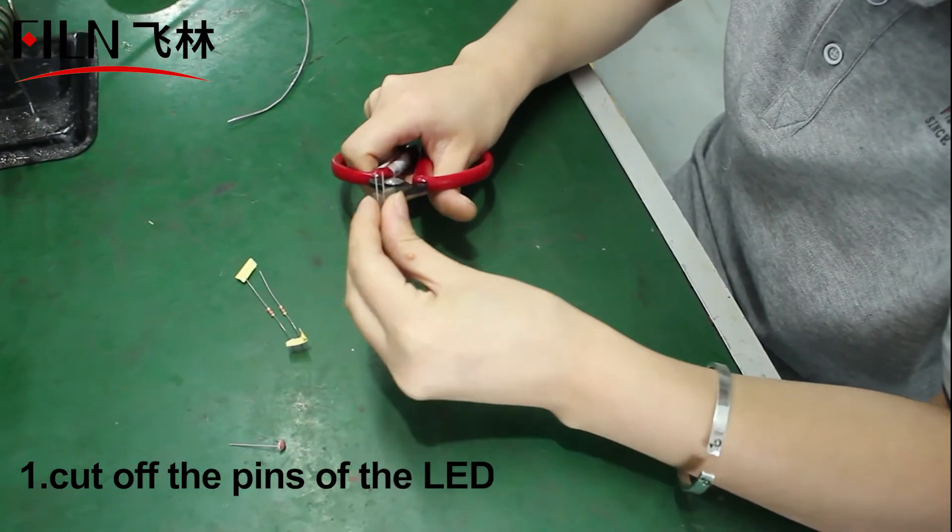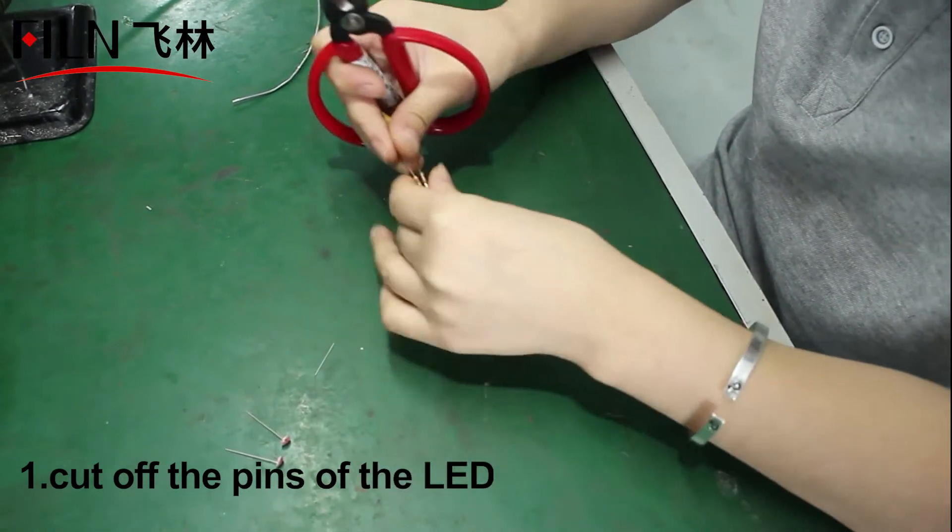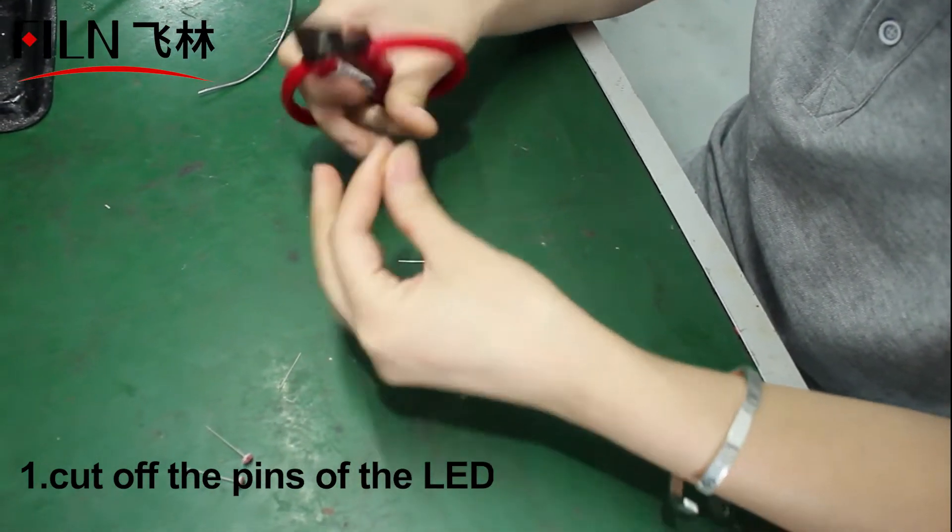First, trim the LED lamp beads and resistors to the length we need. This is for better welding with the wire.